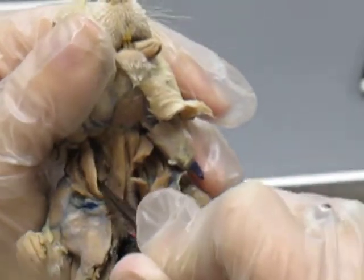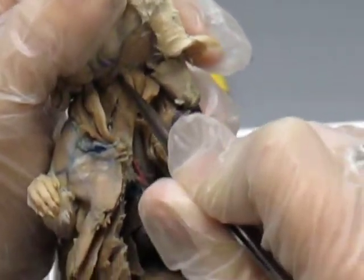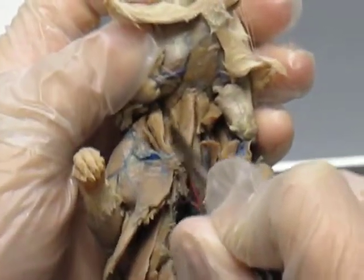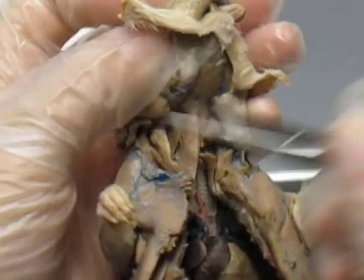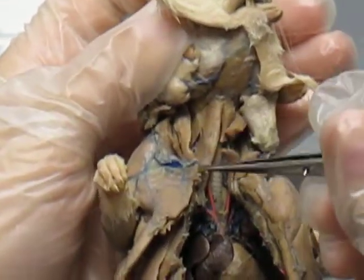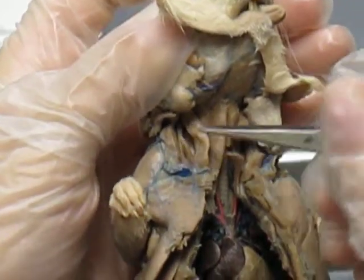The one going from the shoulder to the hyoid bone is your omohyoid. And then the one going from your sternum to your mastoid is your sternomastoid.